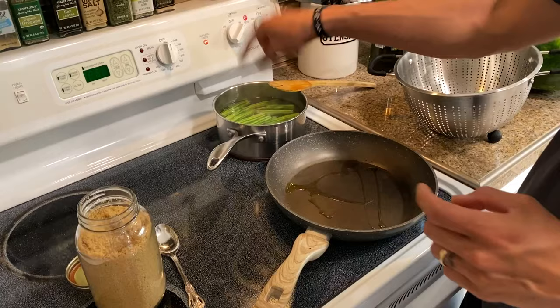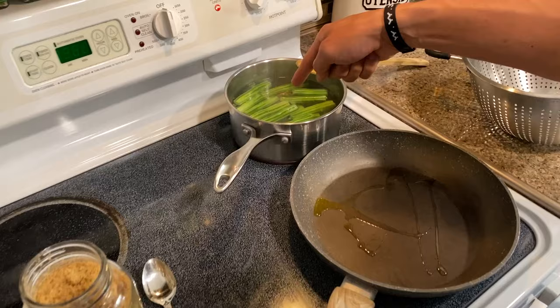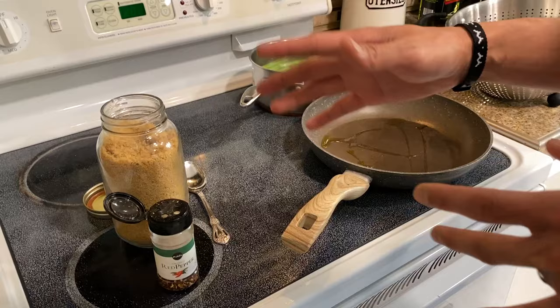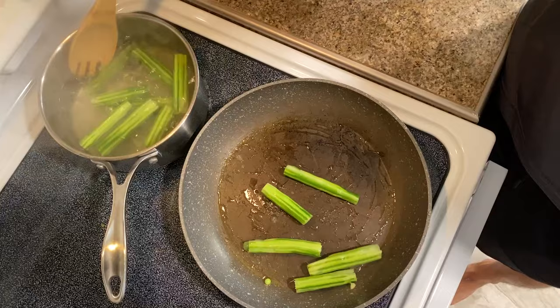I've got everything prepped here because we're going to make it sweet and spicy. We're going to take the drumsticks out and throw them in this hot pan. I like to make it really hot so that it caramelizes the sugar. I'm going to take some of the water from this pot — which is also really healthy if you want to drink it like a tea — and put some of that water in here along with a scoop of brown sugar and some crushed red pepper to make it sweet and spicy. The flavor is going to get on the outside bark, so while you're eating and chewing on the bark, you're going to get all the flavor.